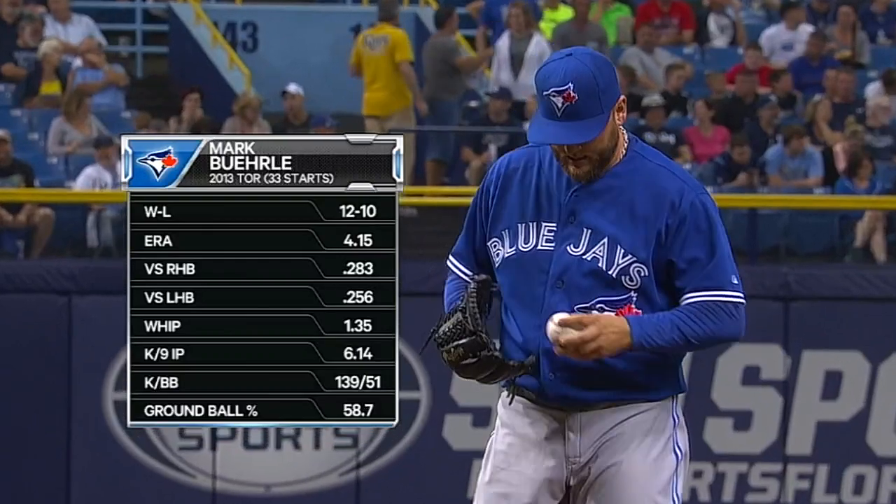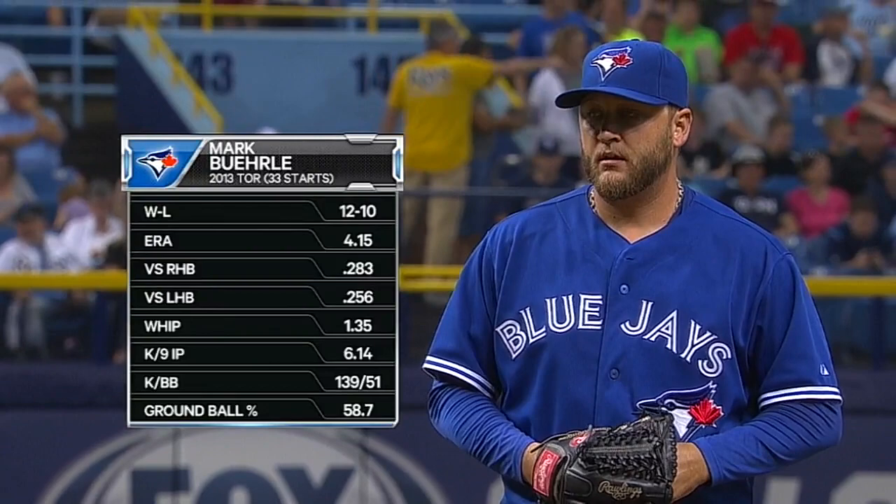Looking to get off to a quick start this year, avoid a slow start. 12 and 10 last year, ERA of 4.15.